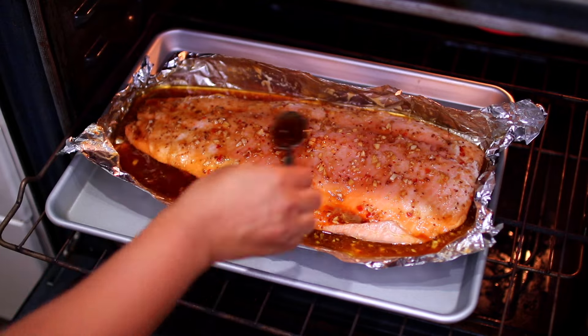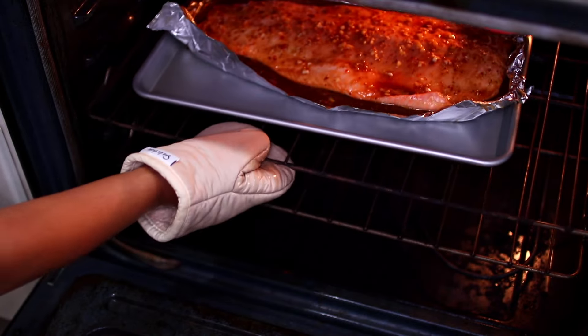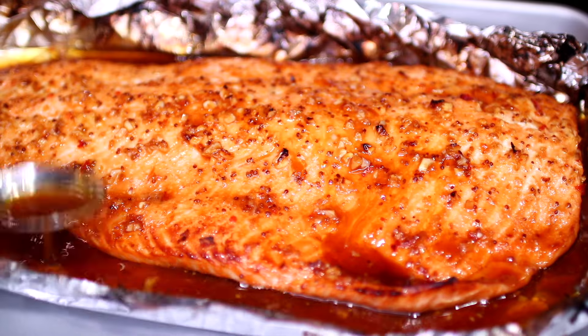Pull the salmon out of the oven, remove the foil, then use a spoon to scoop the sauce and baste the salmon. Put the salmon back into the oven uncovered to broil for 5 minutes.